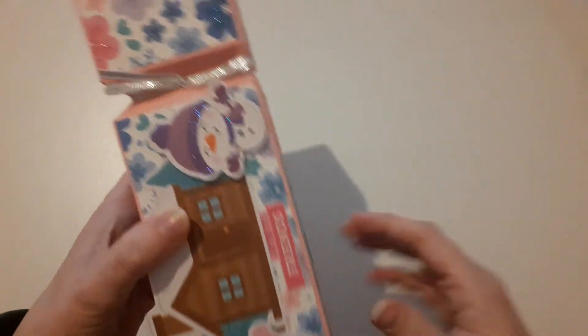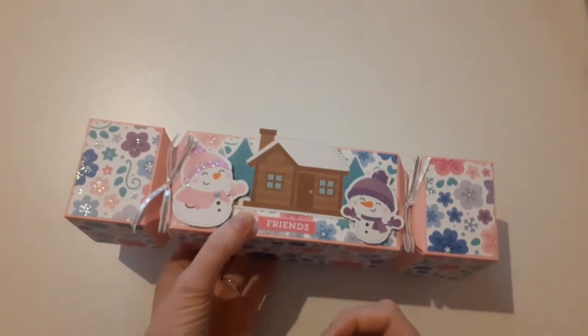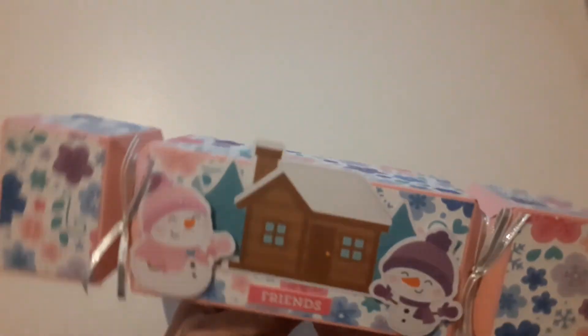And again, inside — I'm not going to undo anything — is another one of those boxes. And then inside that I've just put some bath bombs and things like that in. So it's just a really nice way of gifting something.